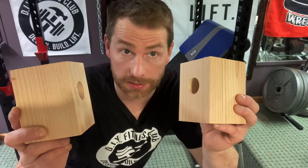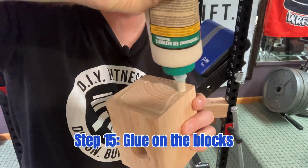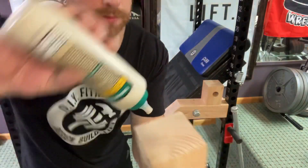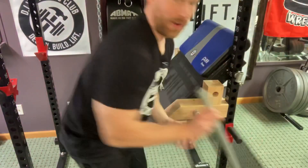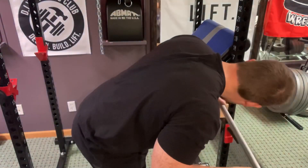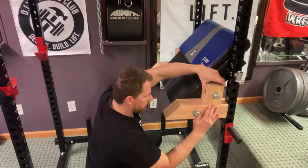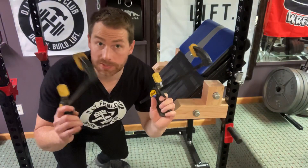Next step: we're going to glue the blocks into place. Go ahead and apply some wood glue to the bottom side of the block, and then line up the holes — and do the other side too. Now we're going to run another 36-inch long, 3/4 inch nipple with cap through the block's holes. Make any fine-tune adjustments as required, making sure the edges are flush. Now add clamps and we'll let it dry.